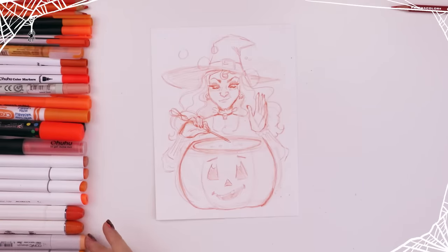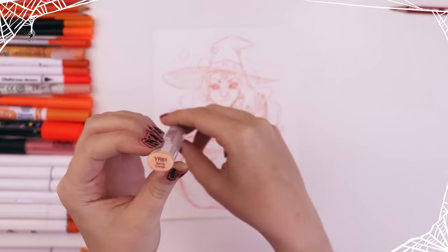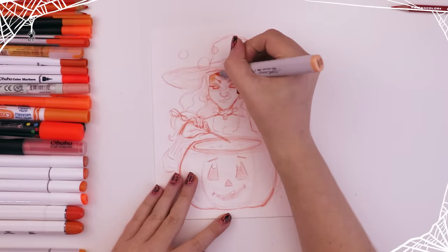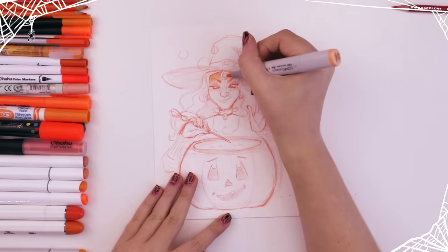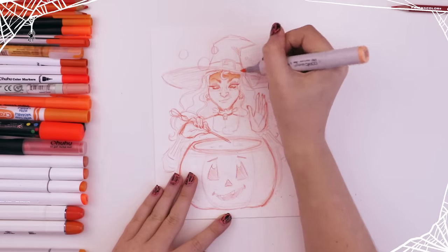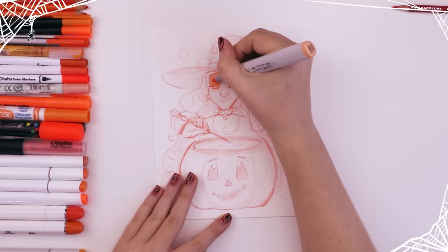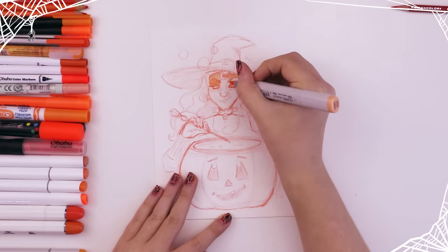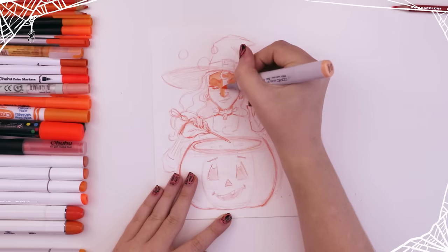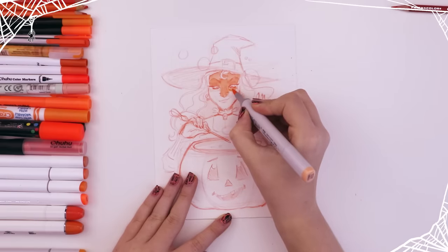Once the sketch was done, I moved on to one of my newest pieces in my art collection, which are my Copic markers. This is the YR61, or Spring Orange, and this is actually the lightest orange color that I have. I swatched every single piece that I have, and this was the lightest one, so I decided to start light and work my way to darker tones — because you can always get darker whereas you can't get lighter. I was trying to be stingy with my ink.